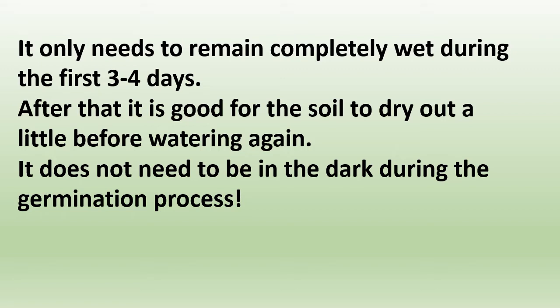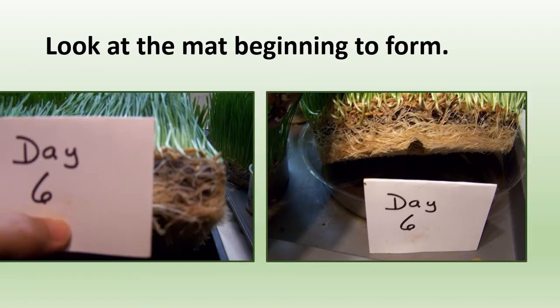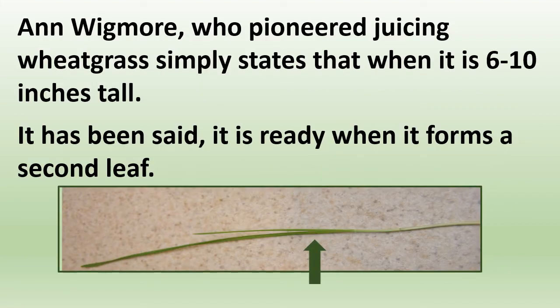It's just amazing how much it has grown by day six — just look at how much the mat has started to form. And look how quickly it has grown by day seven. Is it ready to harvest? There's no magic timetable to tell you when it is ready to harvest. Ann Wigmore, who pioneered juicing wheatgrass, simply states that it's ready when it is six to ten inches tall.